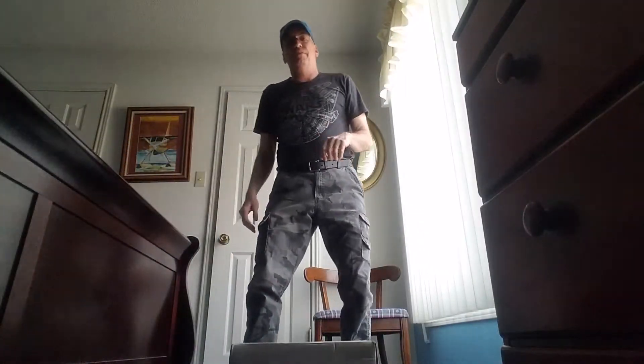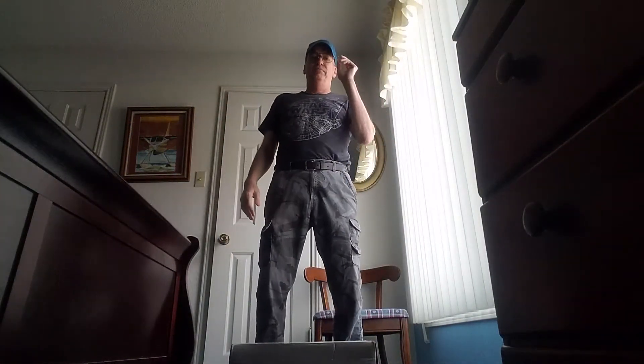Hey guys, it's Apex coming at ya. Here we go. We're going to do some comic book fitness, Part 2.